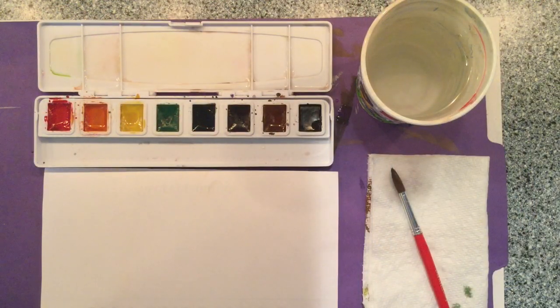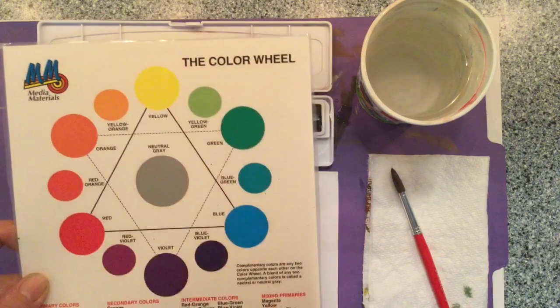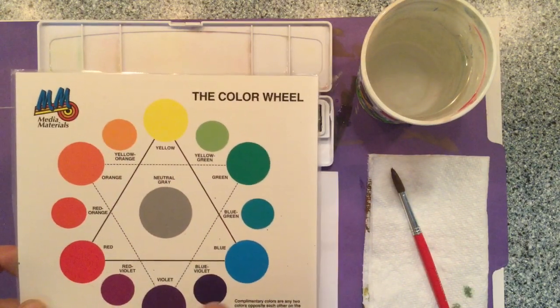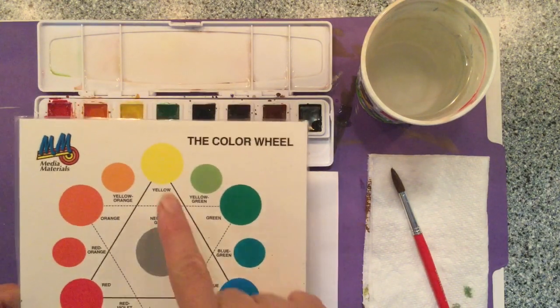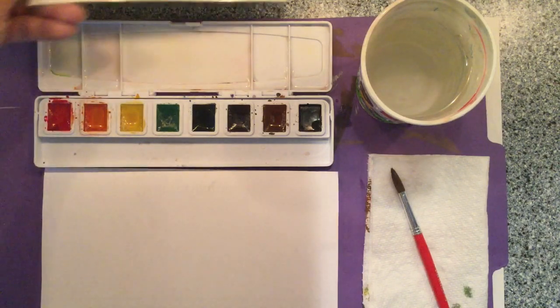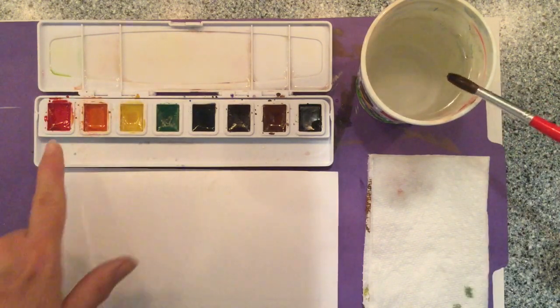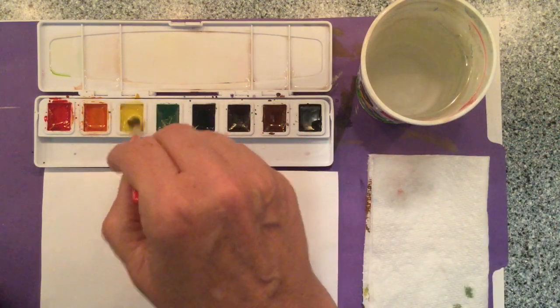In my classroom tempera cakes work really well to make skin tones. However, when you use watercolors this chart actually does make sense, because these colors often do turn gray when you mix complementary colors. So instead, when mixing watercolors, you're basically going to use yellow, orange, and red — you can mix in a little brown — and you're going to make the paint watered down. I'll load my brush with water, wake up the yellow, and put it in my palette.